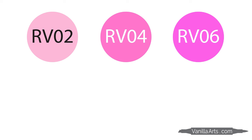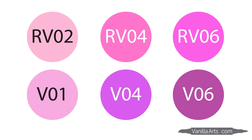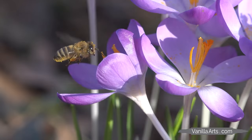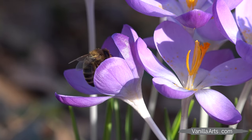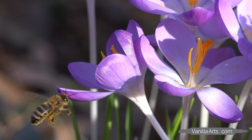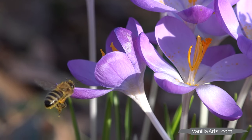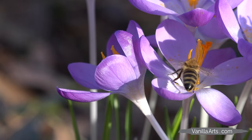In the real world, color doesn't behave nicely like 2-4-6 combinations. Light, medium, and dark is a dilution scale invented by a marker company. Real colors change temperature. Real colors shift from one color family to the next. Real colors can go muddy in the shade. You can't use cartoon colors and expect them to look real.